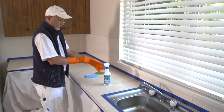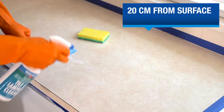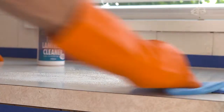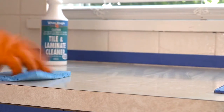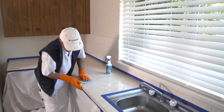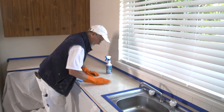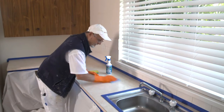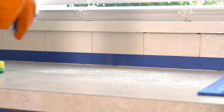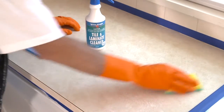First of all, you'll need to clean the benchtop. Spray White Knight Tile and Laminate Cleaner 20cm from the surface and wipe with a clean, wet sponge or a lint-free cloth, just doing a small area at a time. It's essential for a good finish that the surface, including the sides, is prepared properly and thoroughly clean of any grease, soap scum, dirt, or any other contaminants.